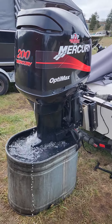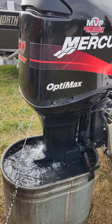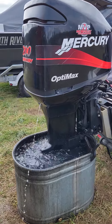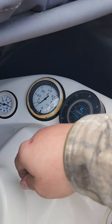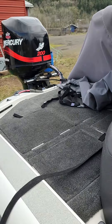This is a 1999-2000 Mercury OptiMax 200 — it's an oil-injected, direct fuel-injected two-stroke. I did quite a bit of work to this motor.